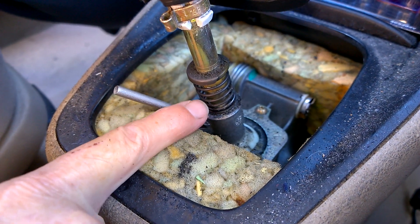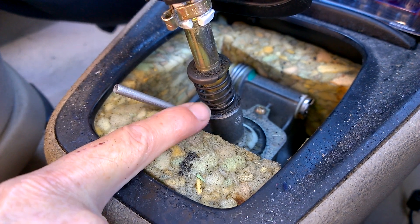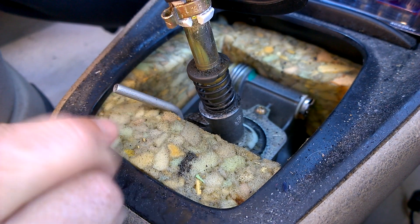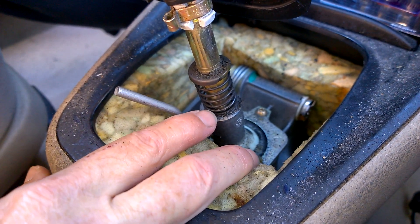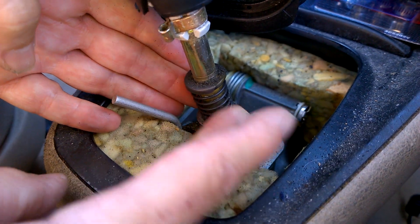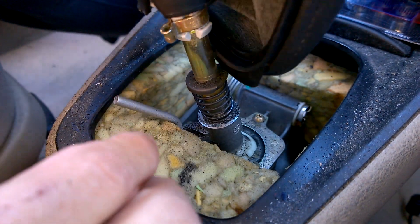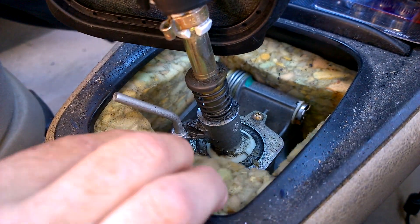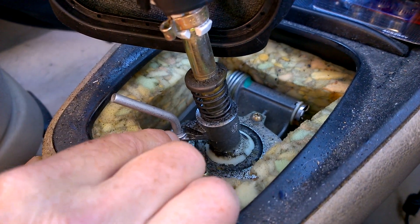This push-down function is for reverse only. If we didn't have to push down for reverse we wouldn't have all this. So what we want to do is make this as tight a union as possible to keep it from moving like this, because that just makes for an inaccurate shifter. I've pinned the shifter just to show you that.